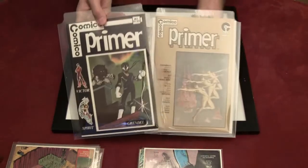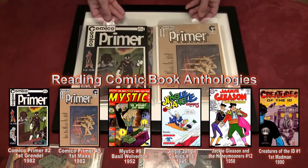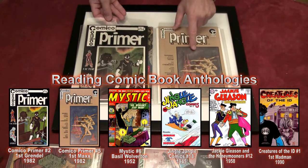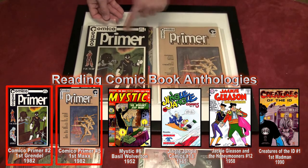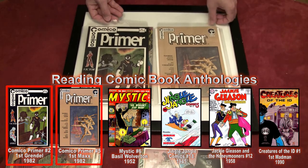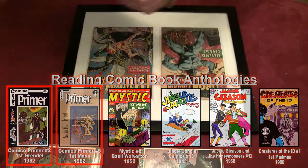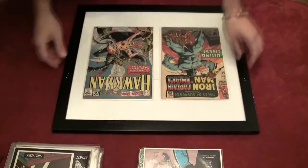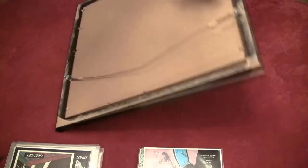If you do feel like knowing what the first appearances are like for these characters, there's a video of me reading Sam Keith's Maxx Primer number five, and there's one of reading Grendel Comical Primer number two — first appearances of both characters. They're pretty cool. So let's take this, flip it around, and see what we can do.